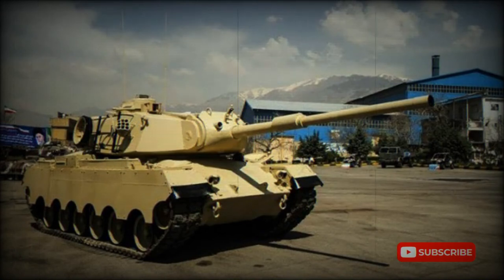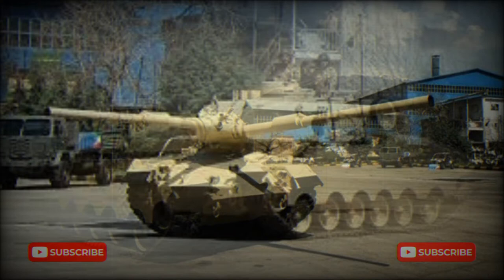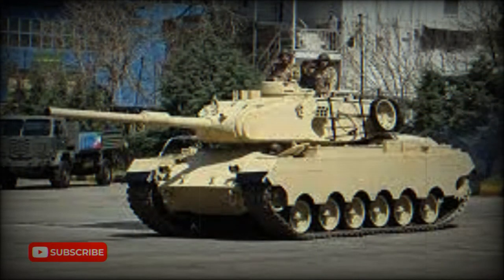In 2014, a new tank was revealed in Iran. It is an upgraded version of the USM-47M Patton medium tank. It has a new turret with a 105 millimeter gun, a new fire control system, and a number of other improvements. The new tank is named after the Savalon mountain.